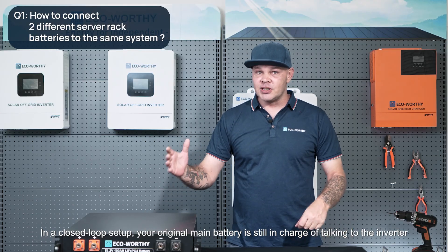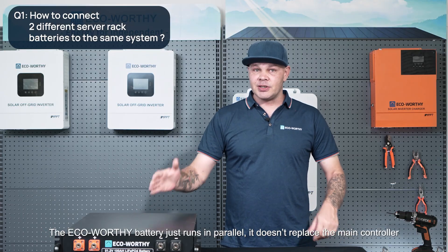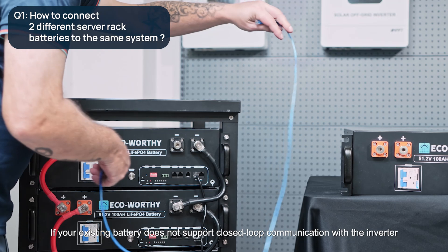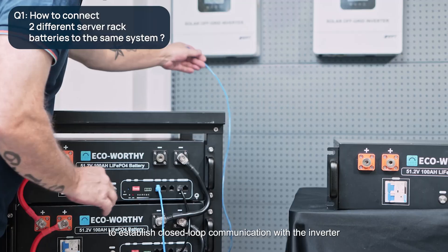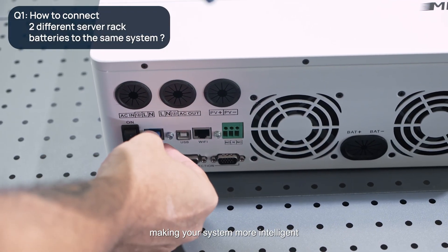In a closed loop setup, your original main battery is still in charge of talking to the inverter, and the eco-worthy battery just runs in parallel without replacing the main controller. If your existing battery does not support closed loop communication with the inverter, the eco-worthy battery can serve as the main battery in your system to establish closed loop communication with the inverter, making your system more intelligent.